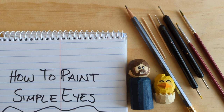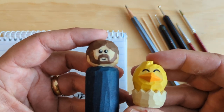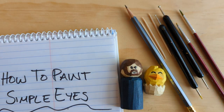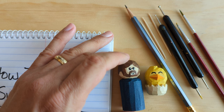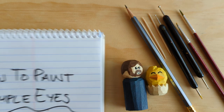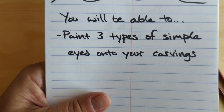Hello everyone and welcome to this complete beginner painting lesson. In this video we are going to talk about how to paint simple eyes. Eyes are often the most intimidating thing for a beginning whittler or woodcarver to try to paint. I'm going to show you three methods to do it very simply and easily, nothing too fancy, that should hopefully give you some confidence. Our learning goal for today is that you will be able to paint three types of simple eyes onto your carvings.